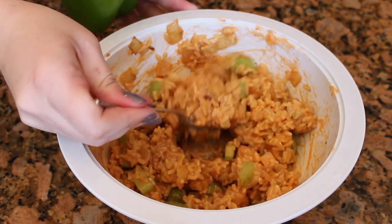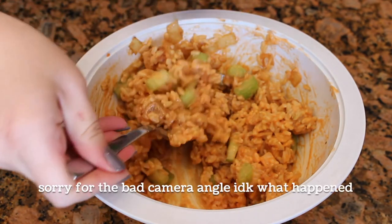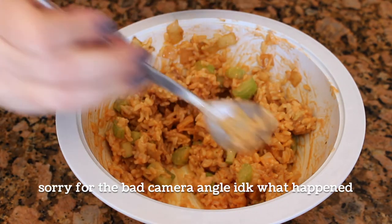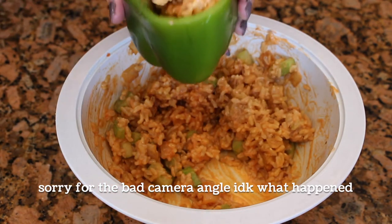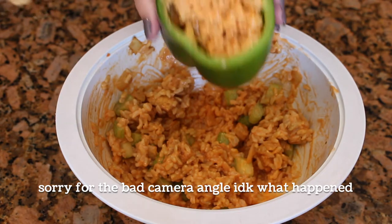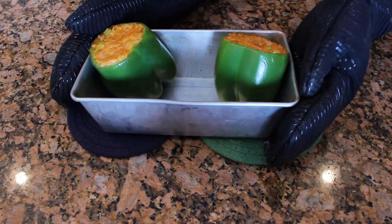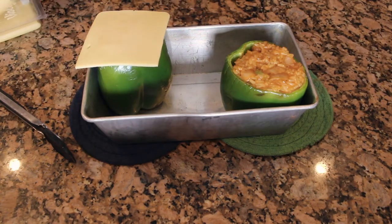Then comes the fun part: filling the peppers. This recipe was exactly enough to make two large stuffed peppers, though if you have three smaller peppers it could make more than two. I recommend pressing the mixture down every few scoops to make sure everything is packed in tightly. Because I didn't cut my peppers well, I ended up putting them in a bread pan so they had walls to hold on to. Once stuffed, I place them in the oven to cook for 20 minutes.